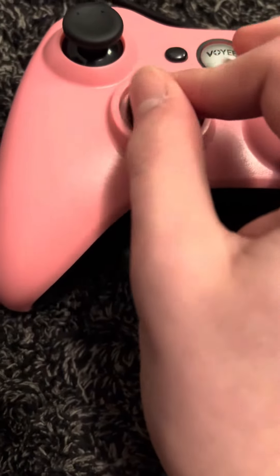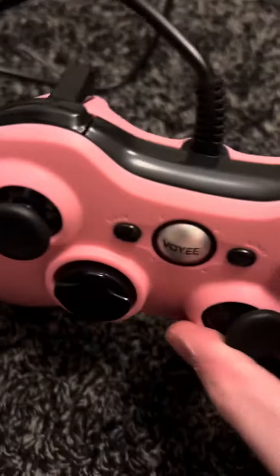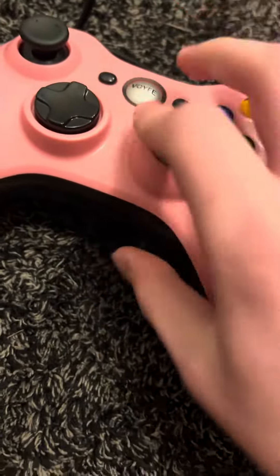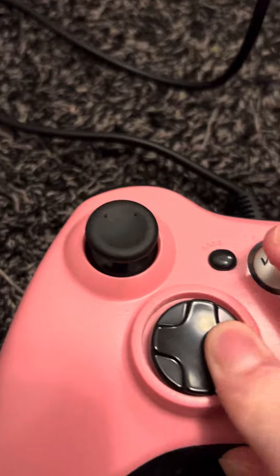The review: pretty much it works, which is good. The buttons work fine — other than the d-pad, but I'll get to that later. It connects really easy, it has a decently long cord too. You just plug it in, press the button, and it's on. Really simple.